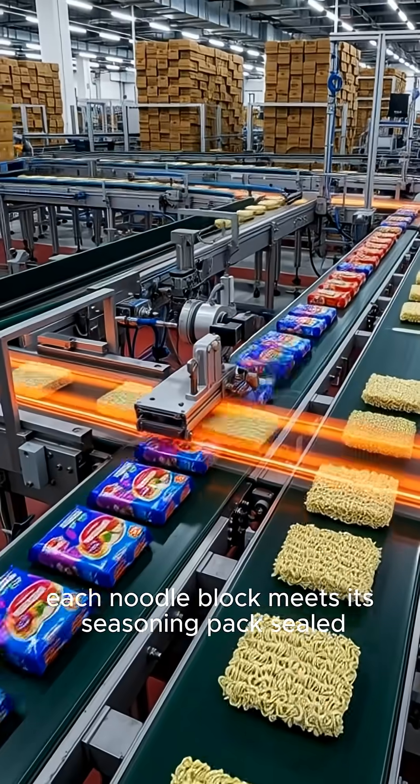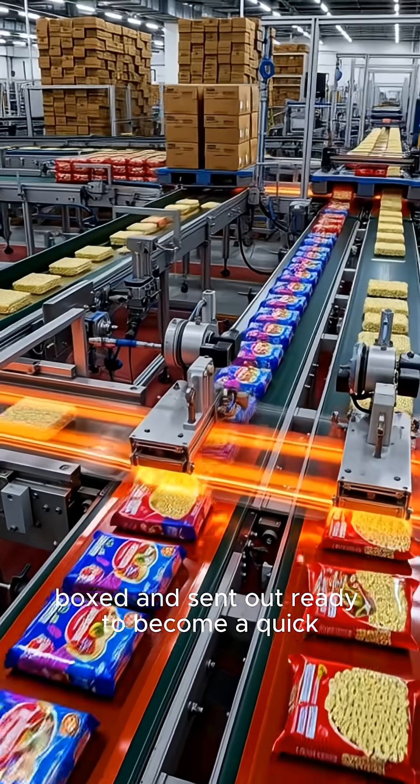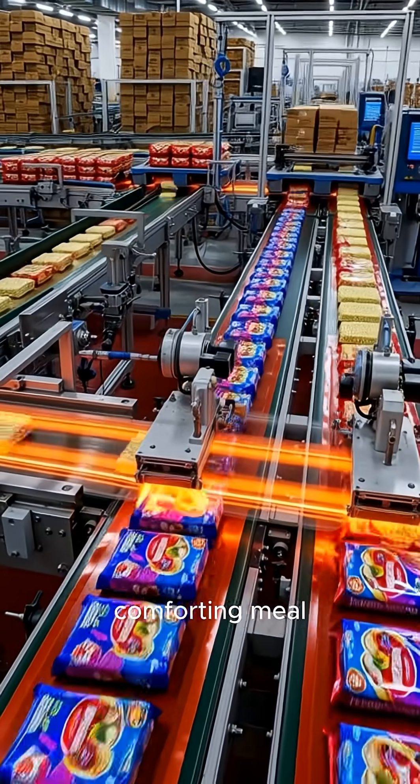Finally, each noodle block meets its seasoning pack, sealed, boxed, and sent out, ready to become a quick, comforting meal.